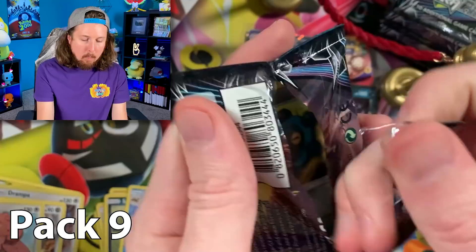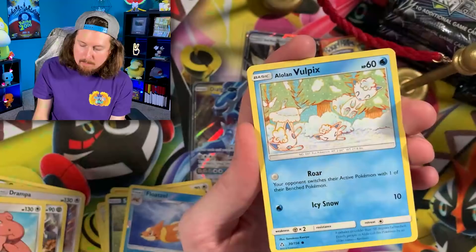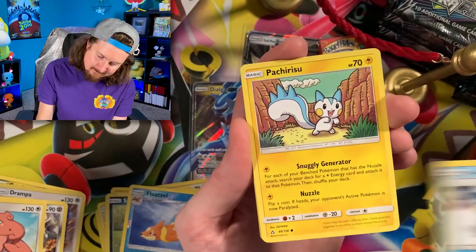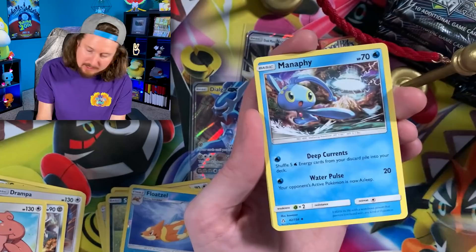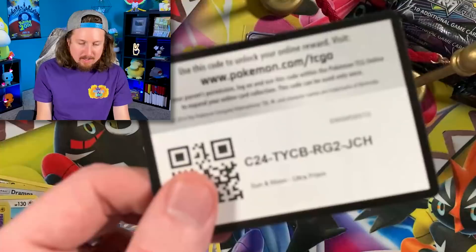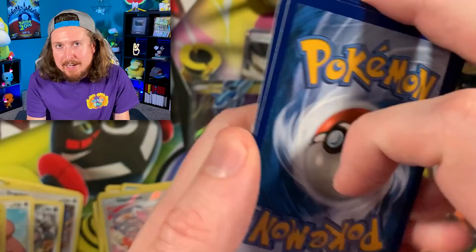I messed up the binder. I didn't fix it because it was going to take too long and I wanted to open some Pokemon packs. It's still not fixed at this very moment, but I will fix it. I built the binder and totally forgot to add a Turtwig card — and it's missing at the very first page. So now I have to move every card one spot over. Of course it had to be at the very beginning.